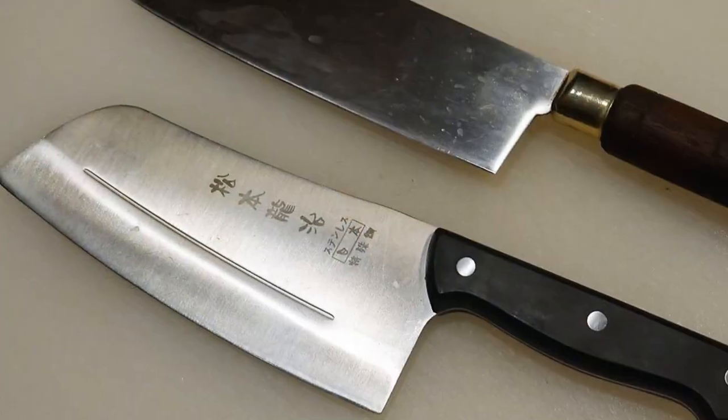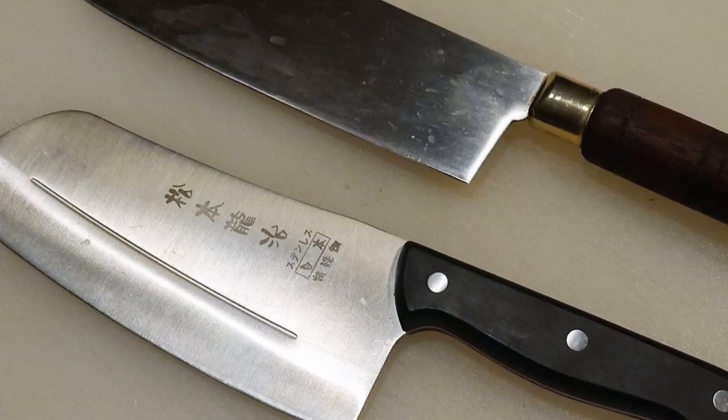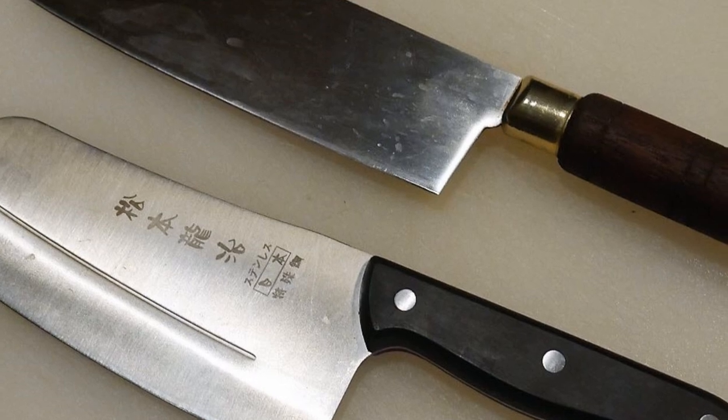I also use steel knives — I have a couple that I use regularly. But for several years I used nothing but the ceramic knife and was totally happy with that. I am glad I now have both steel knives and the ceramic knife, as they both serve slightly different functions.